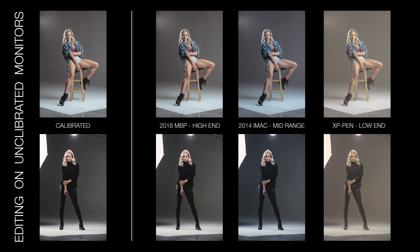Any photographer — amateur, professional, somebody who prints, somebody who shares online — should be calibrating their monitors, and the Spyder 5 from Datacolor I think is fantastic. If you want to find out more, click on the link in the description, and if you use the code PHOTOSINCOLOR at checkout you get an extra ten percent off.